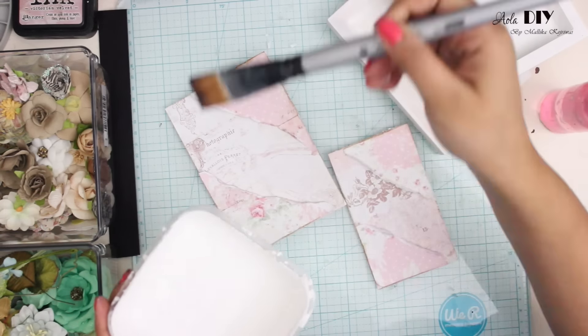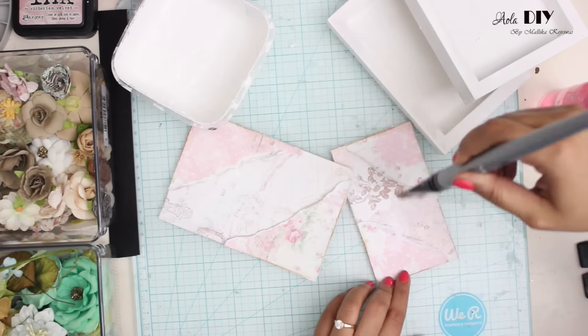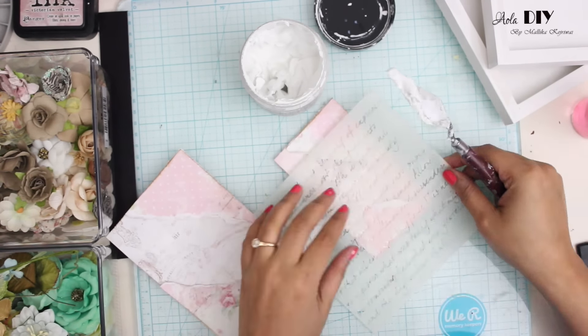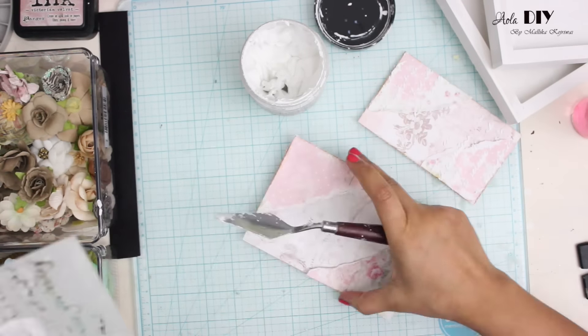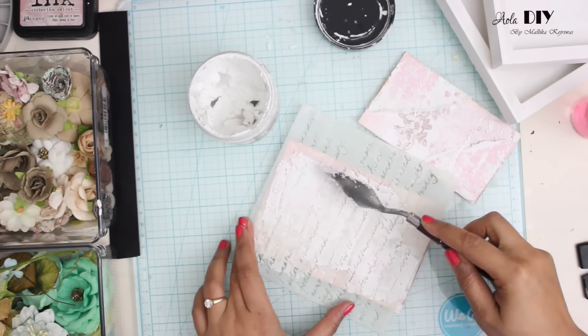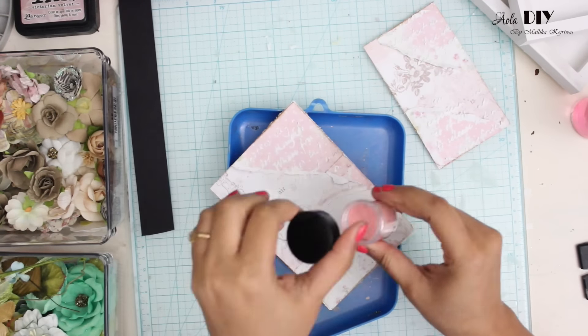For this I'm going to merge the edges using some white gesso such that both layers blend into each other. Now I'm going to apply some plaster paste using my favorite stencil, which is the script stencil and I think it was by Crafter's Workshop.